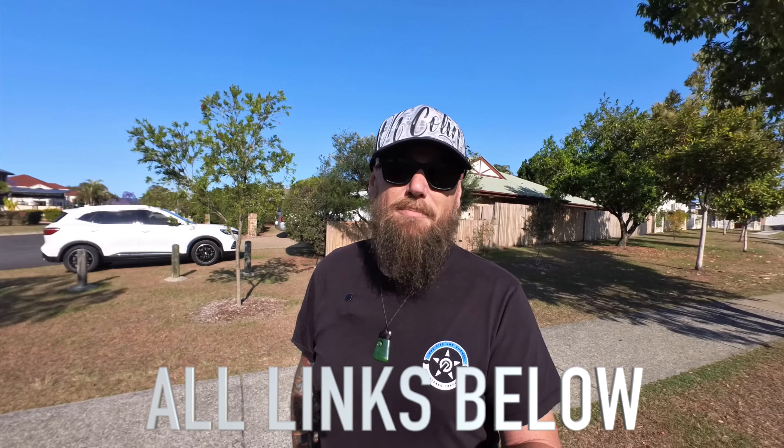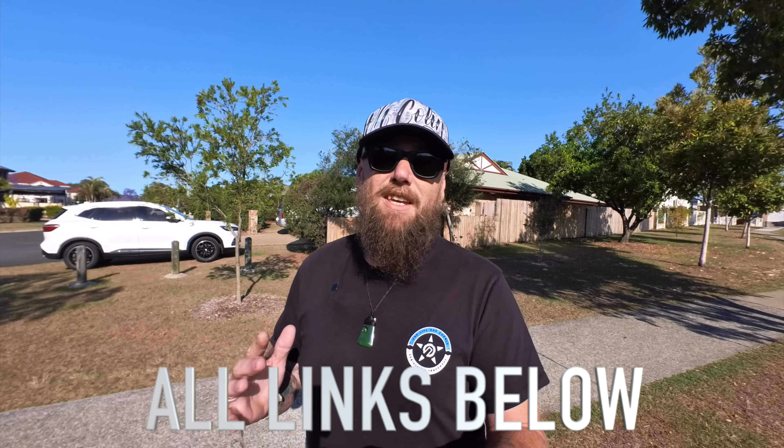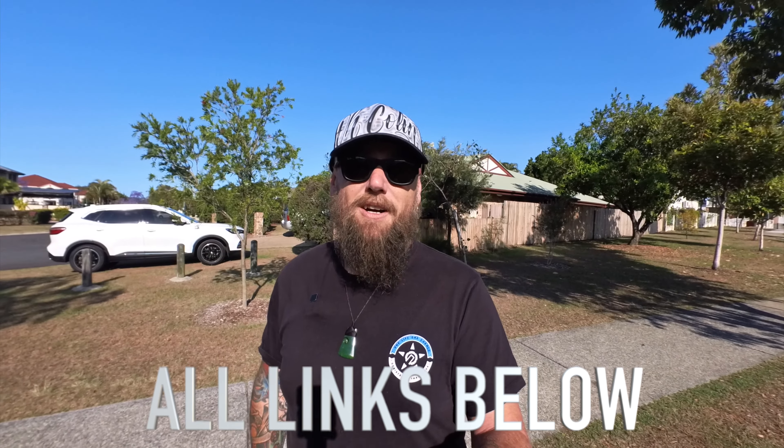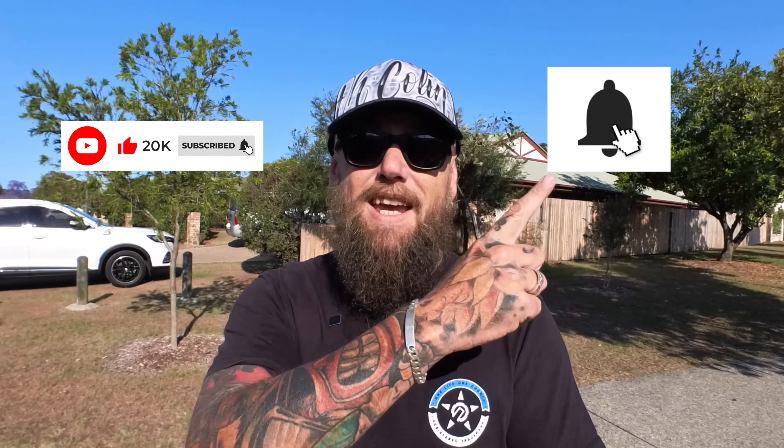If you'd like to pick up an Insta360 Go 3, there'll be a link below — that does help out this channel and I really do appreciate it. Everything else I use will also have links below. If you found this video helpful, please don't forget to like and subscribe — it would mean the world to me. Hit that notification bell so you don't miss out on any upcoming videos. Until next time, I'm Colin from O'Colin, out.